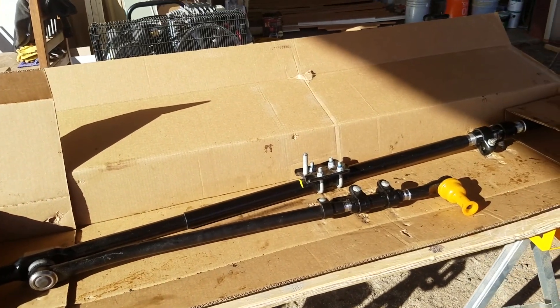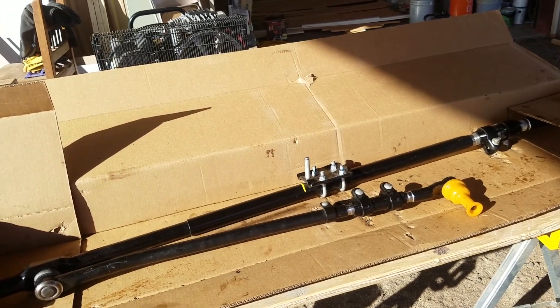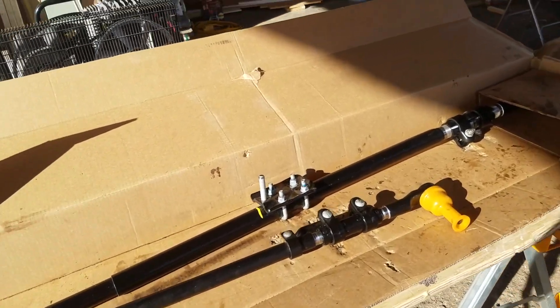The reason you'd want to do this is to cut down on the death wobble factor. When you put something heavy duty like this on there, it pretty much wipes that out.